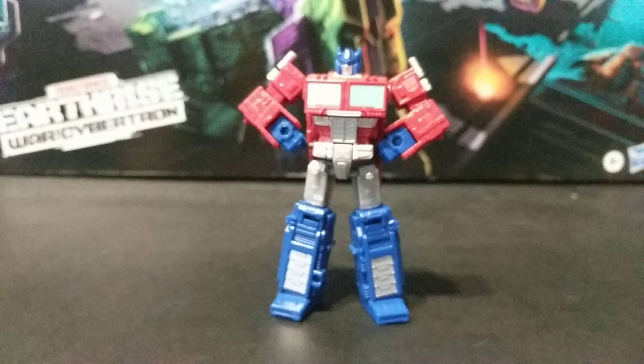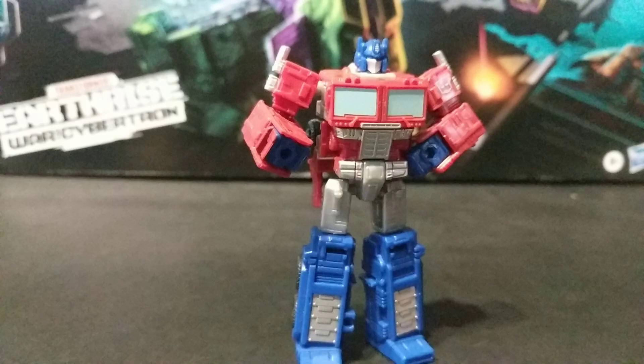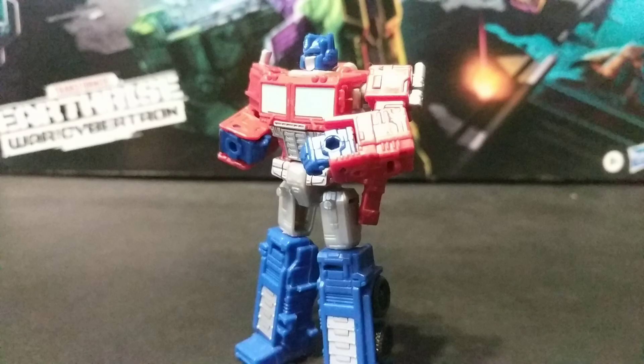And here is Kingdom Optimus Prime in all his weird robot mode glory. The hands have holes in the back of them because I guess there's going to be another DLC pack that comes with an axe for him. Fun. But otherwise, they're unpainted and kind of stick out.